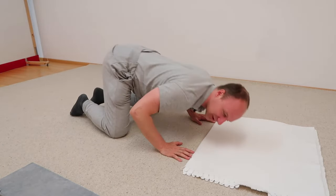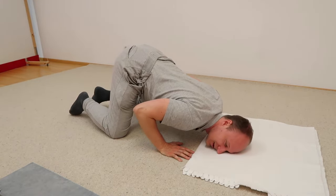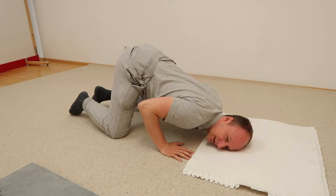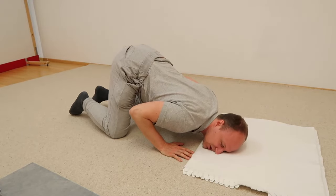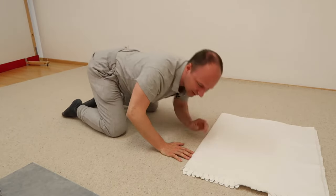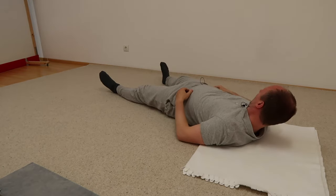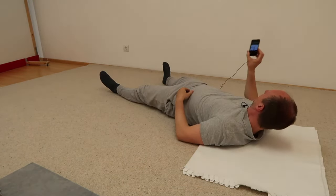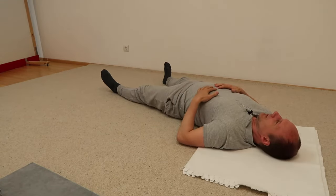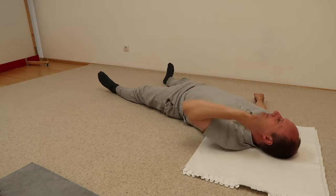Fourth movement: circles in the other direction. If you did clockwise circles before, now do counter-clockwise circles. Then take a break on your back. I'll check — is the sound recording? Yes.